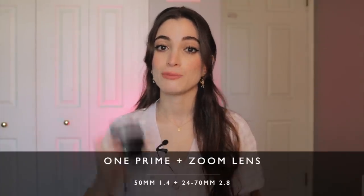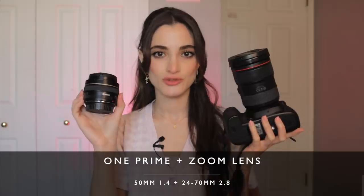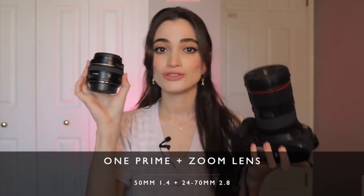The first thing I would recommend in your kit is a prime lens and a zoom lens. Prime lenses don't zoom, so you have to physically walk up to something to get a closer shot or walk back for a wider shot. Zoom lenses let you go wide and then zoom in to get a close-up portrait.